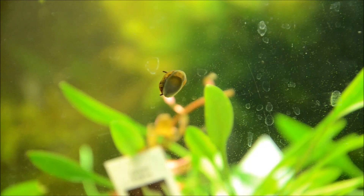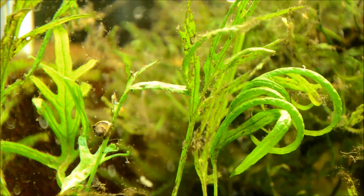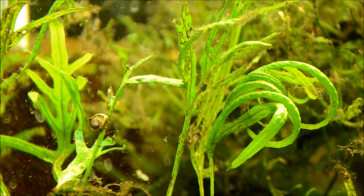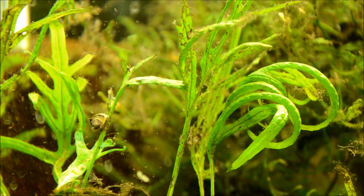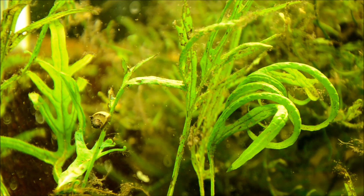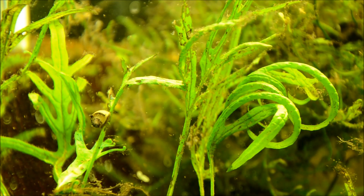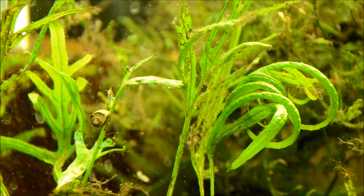I love these guys because they are really versatile. They can take a pH range from six to eight. Harder water is generally better for the integrity of their shell, but their shells are so thick that while they'll erode in softer water, it doesn't generally impact their actual health.